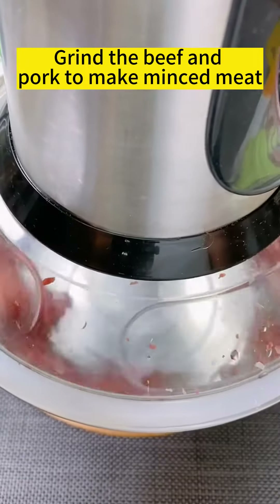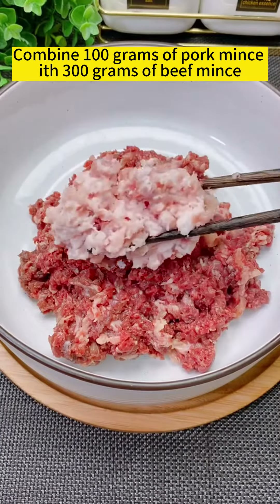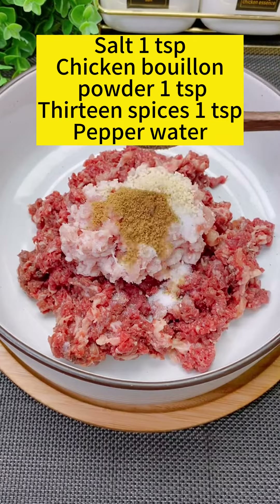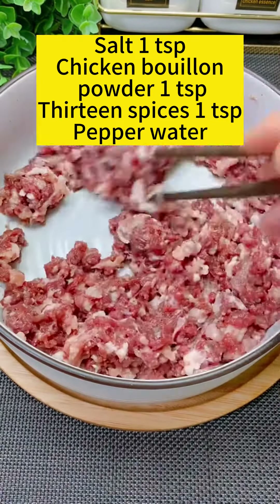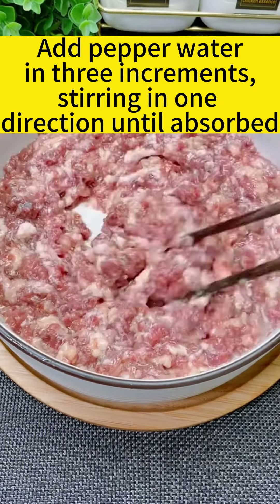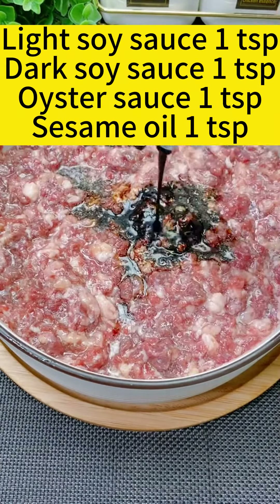Grind beef and pork to make minced meat. Combine pork mince with beef mince, then add salt, chicken bouillon powder, and 13 spices. Add pepper and water in three increments, stirring in one direction until absorbed. Then add light soy sauce, dark soy sauce, and oyster sauce.